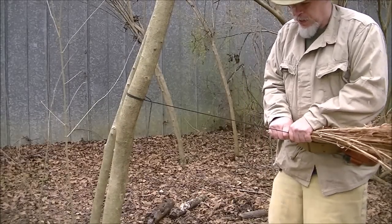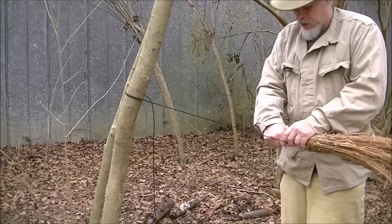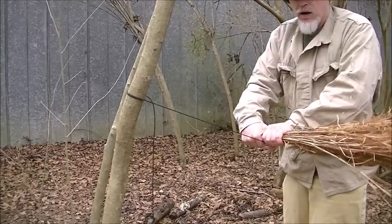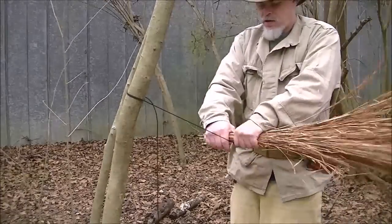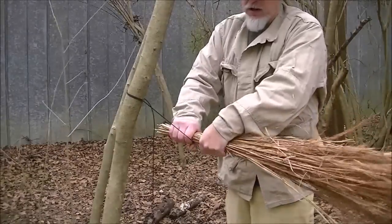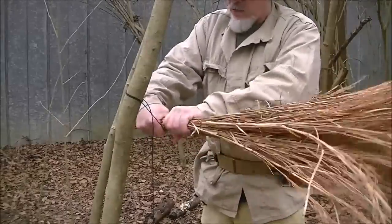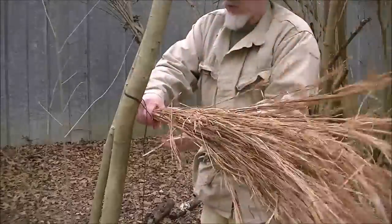Now we'll put a little bit of body weight on it and I'm gonna start rolling — just like this, overhand simply rolling. As I do, I'm advancing it up to make the handle. I'll get you a close-up here in a minute. Get up here to the pole about where I want, and that's more than big enough.